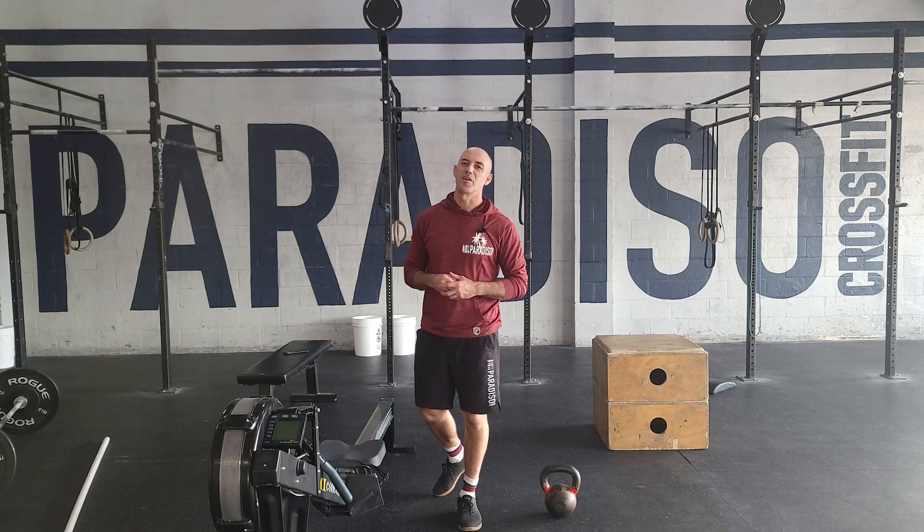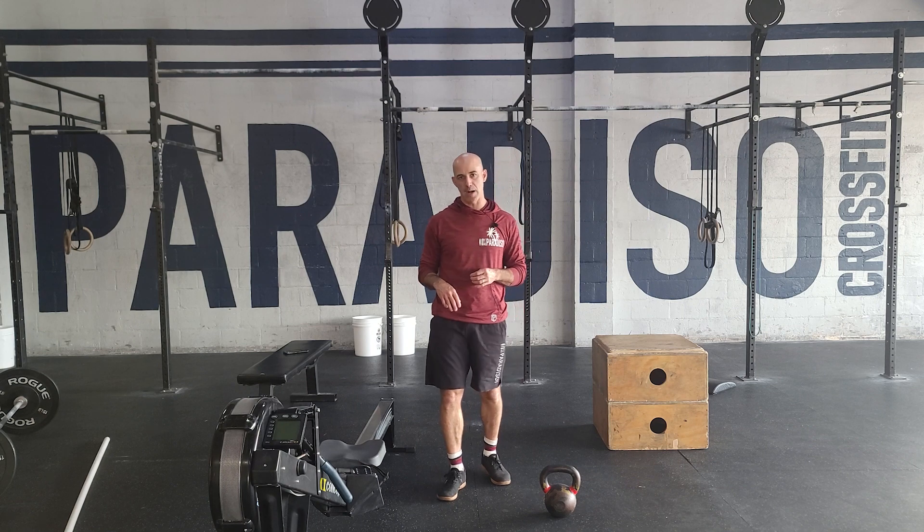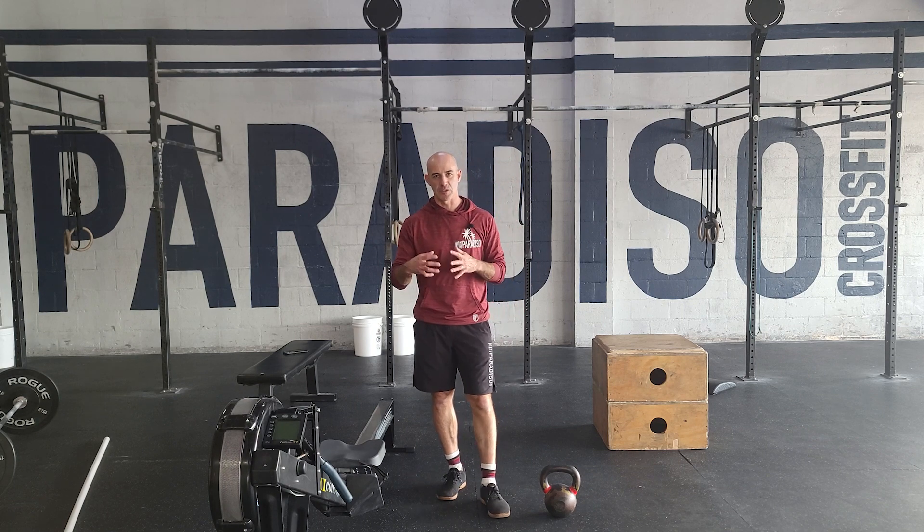Hey guys, happy Sunday — our cardio day here. This is going to be a three-part day. We're going to have three 12-minute AMRAPs with a two-minute rest in between as we transition.